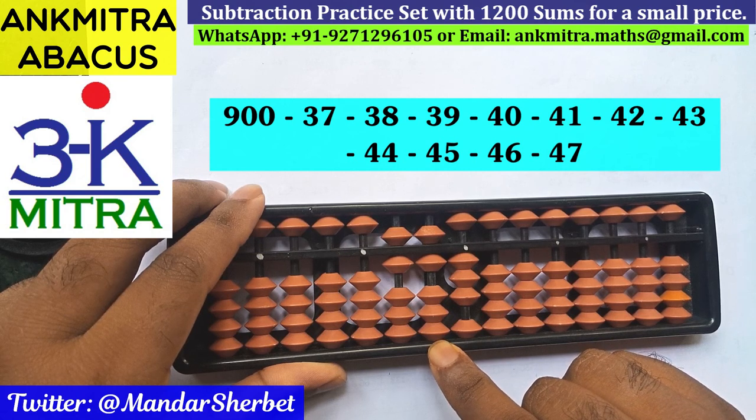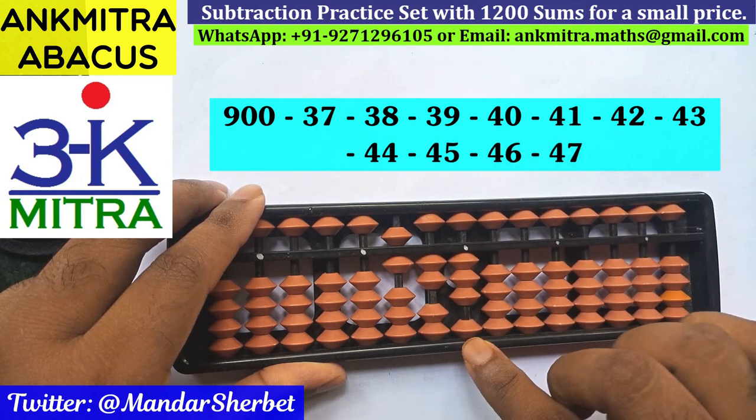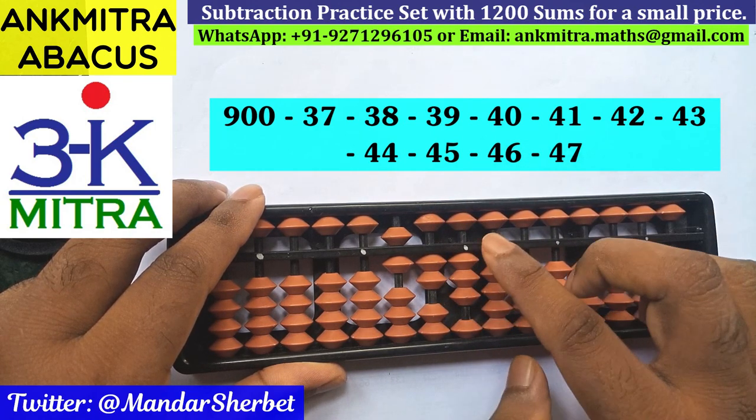Next number is minus 43. For minus 4 on this rod, this time we can use the small frame formula: plus 1 minus 5. And 3 on the units place can be done directly — we have 3 beads available. Minus 43 is done.